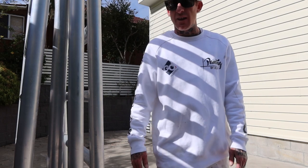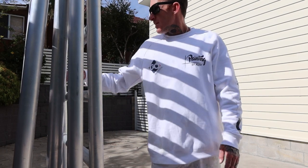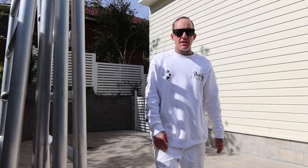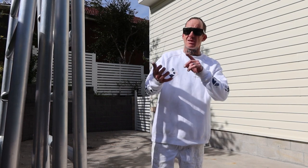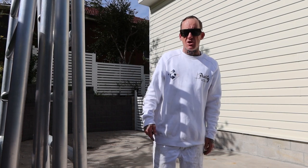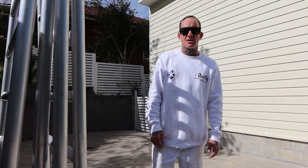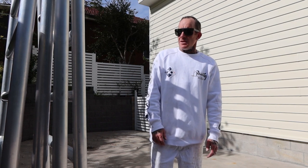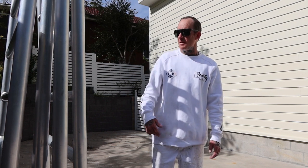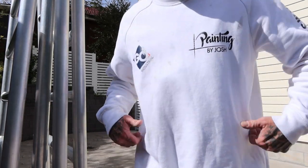Thank you very much to Oldfields Scaffold for sorting me out on an awesome price and keeping me safe. Thank you everyone else for joining in and keeping up to date with everything I'm doing. If it's Facebook, Instagram — I've just started a new YouTube channel, so jump online, give us a follow, subscription, and a like, and I'll keep producing these little videos. Hopefully we can all get something out of them. So much love, positive vibes always — keep doing what you're doing, stay motivated. Peace. Painting by Josh.